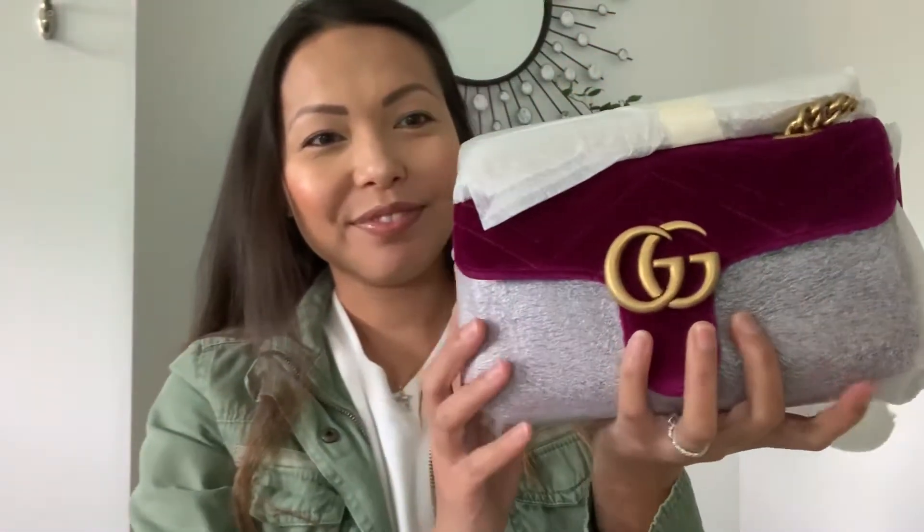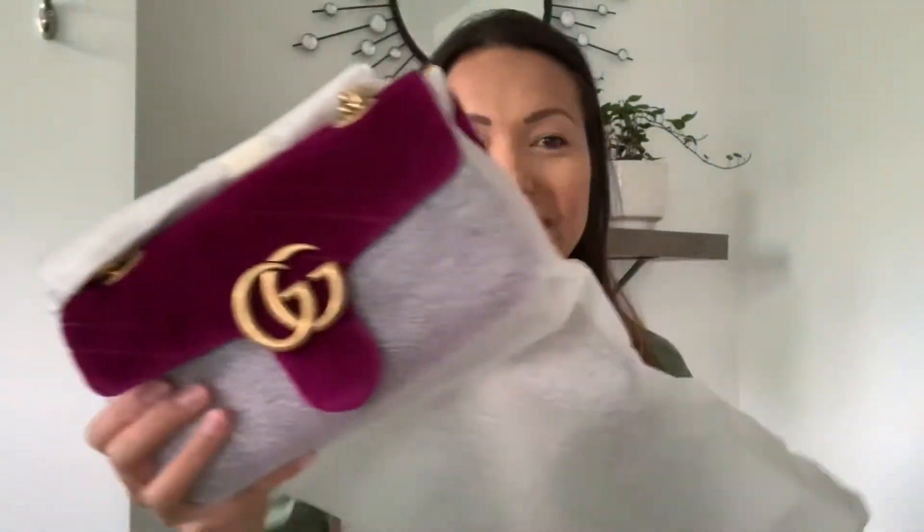When I saw this bag, the first time I saw it was on Shea Whitney's video about five handbags to start your collection. She had mentioned getting a pop of color, and I saw this bag and I was like, oh my God, I love it. I've been wanting this style of bag for a very long time, and I'm glad I held off because I already have a lot of black bags, so I really needed a pop of color. So this is the Gucci Marmont in the velvet — I think it's called Ruben color — and it is in size mini.